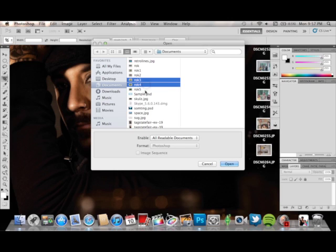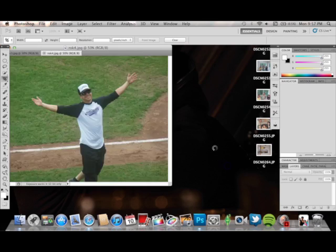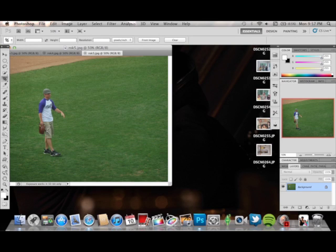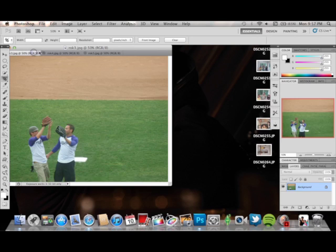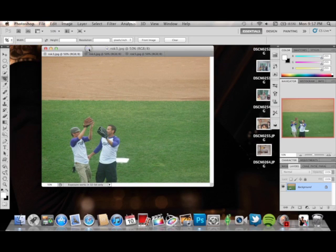I'm going to choose these three. What you'll notice is they all have the same kind of feel — they're all from the same type of event, they all have green and tan involved. This was from a softball game I went to about a month ago in Hershey, Pennsylvania, so I'm using these as my go-to examples to show you what to do.